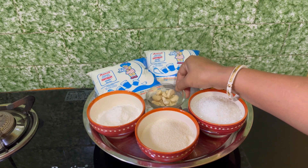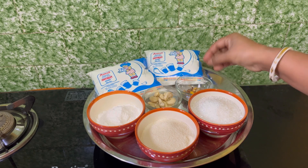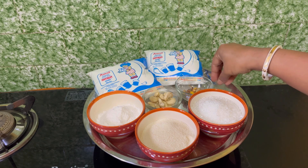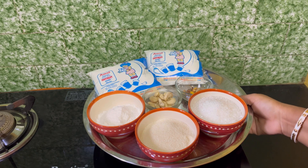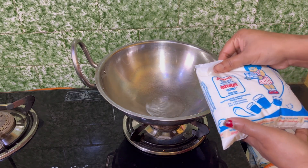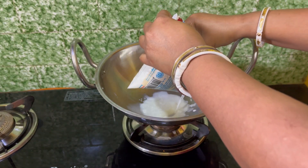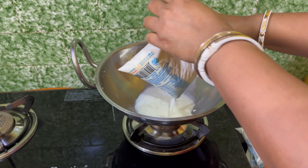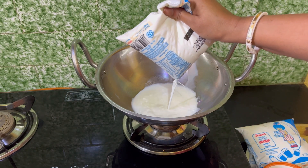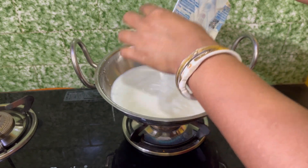We're gonna get some egg. We are going to place the water in the middle of the rice. Then we can add the water and put the water in the middle of the rice. We are going to place the water in the middle of the rice.